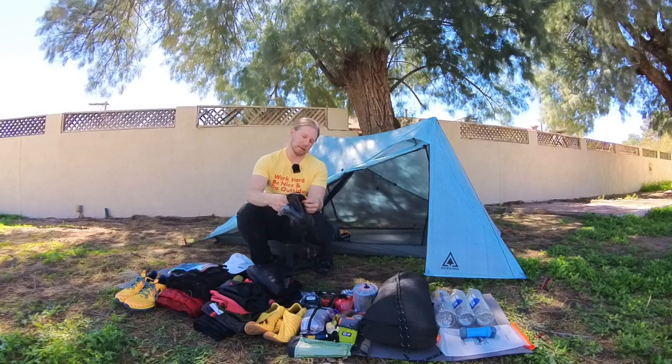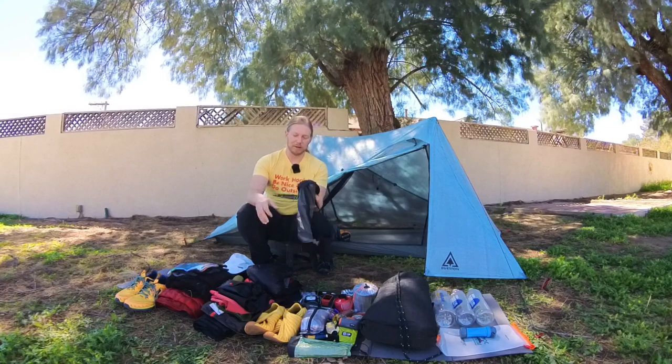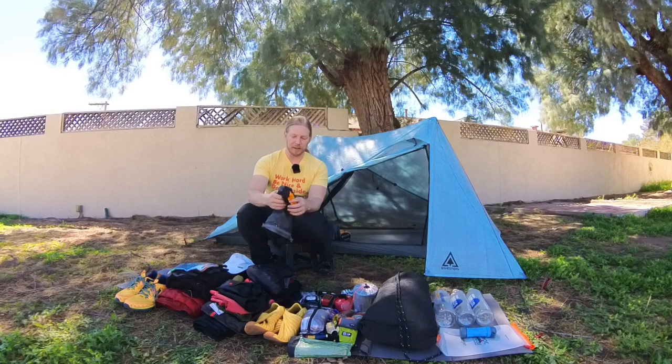This stuff sack is another Sea to Summit — it's the eVent Waterproof. Maybe it's a little bit heavier than I need, but the way I can ratchet it down with the compression and get the air out really makes it small in my pack. Gives me more space for other things — mostly food.